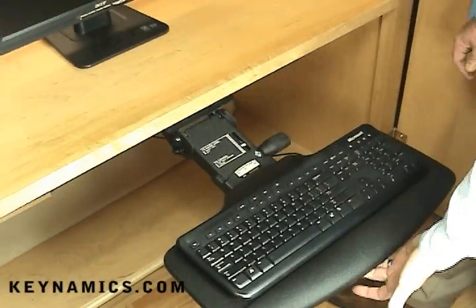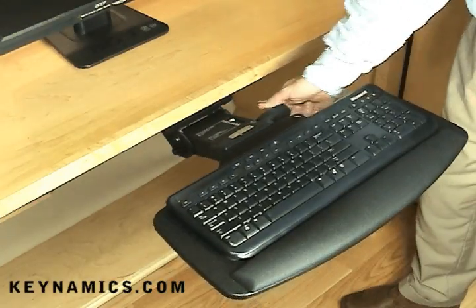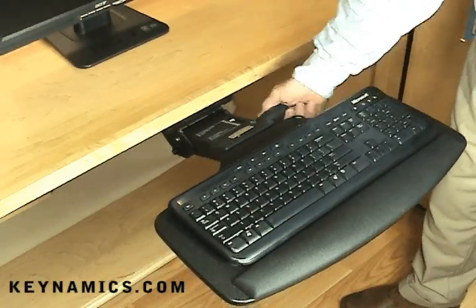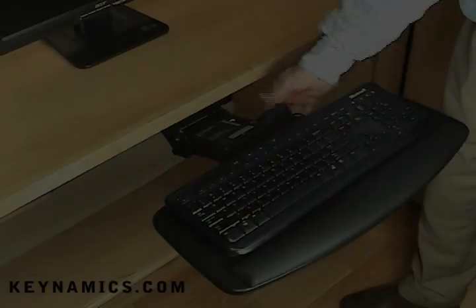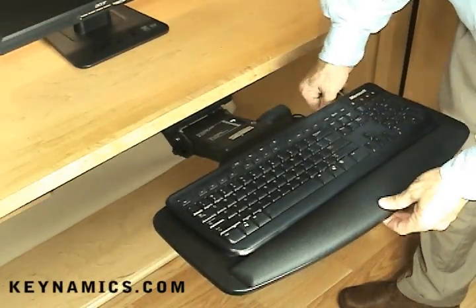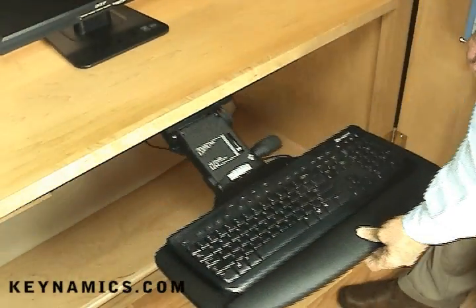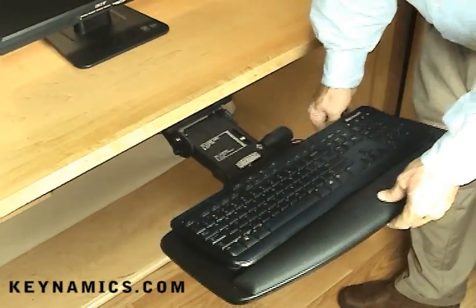Now that everything's assembled, notice how effortlessly the platform moves — truly fingertip control. No levers or paddles needed. You can adjust the tilt and easily adjust the height with just your fingertips, and the whole thing slides effortlessly back into place. Thanks for watching, this is Kinamix, where comfort is ergonomic.